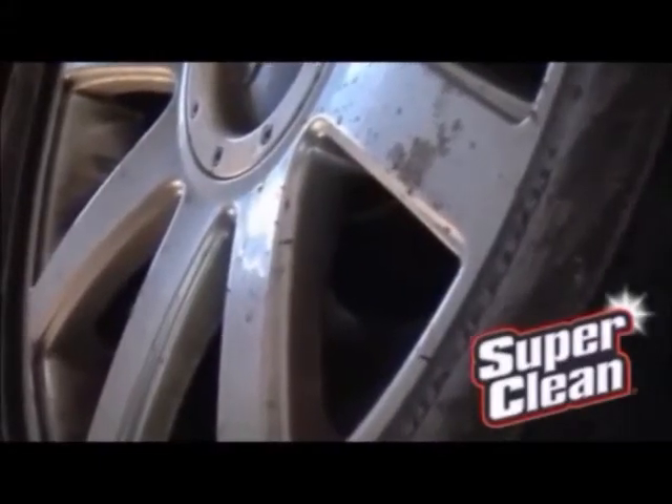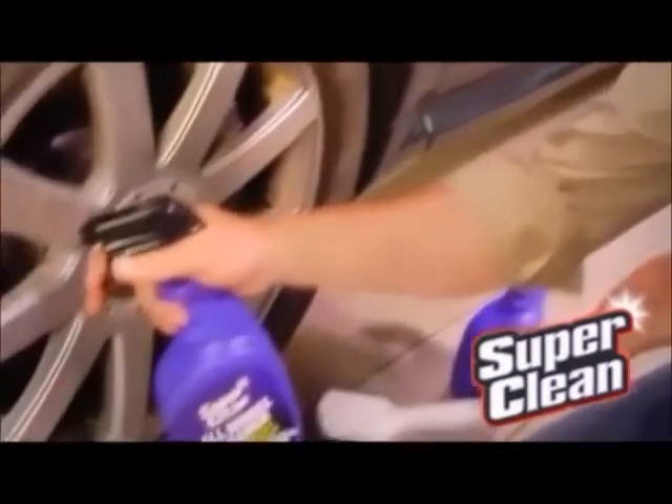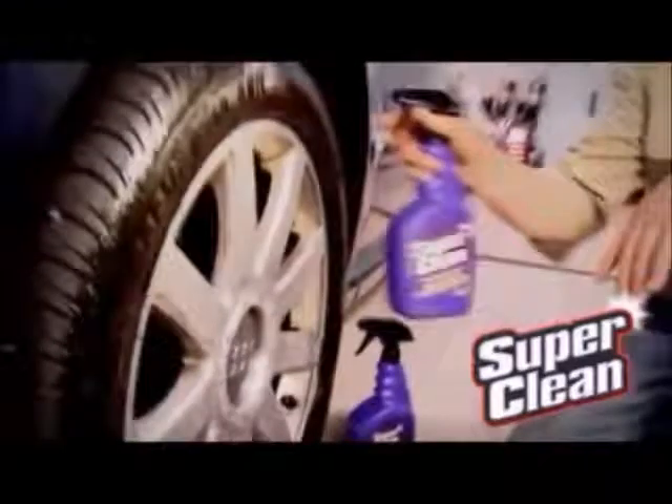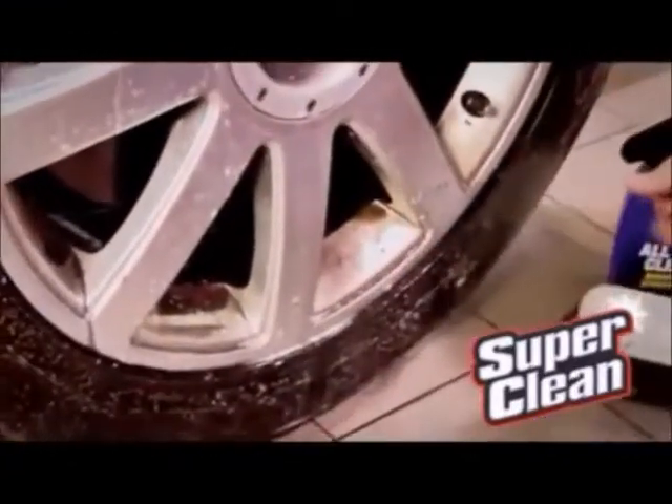Start with cool dry wheels and tires. I recommend you clean one wheel at a time so you get exactly the results you want. Hold the bottle of SuperClean all wheel cleaner about six inches away and spray thoroughly onto the wheel. Then liberally spray SuperClean cleaner degreaser onto the tire and let both of them sit for about one minute.